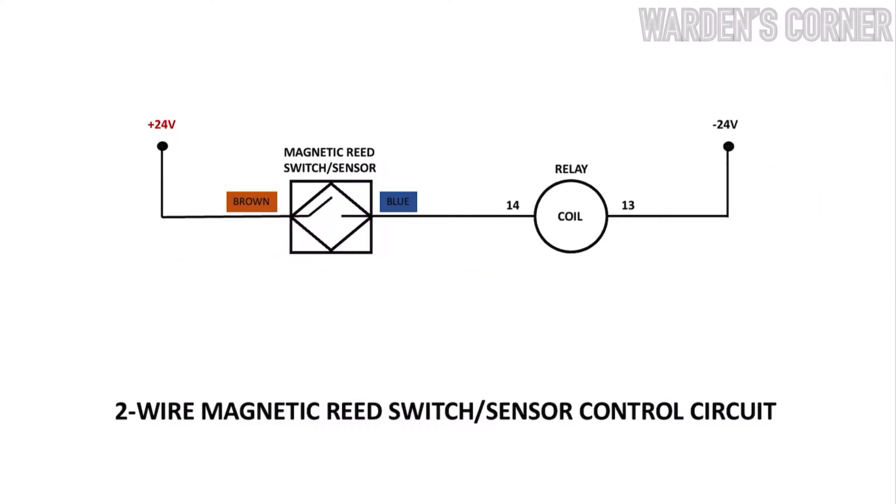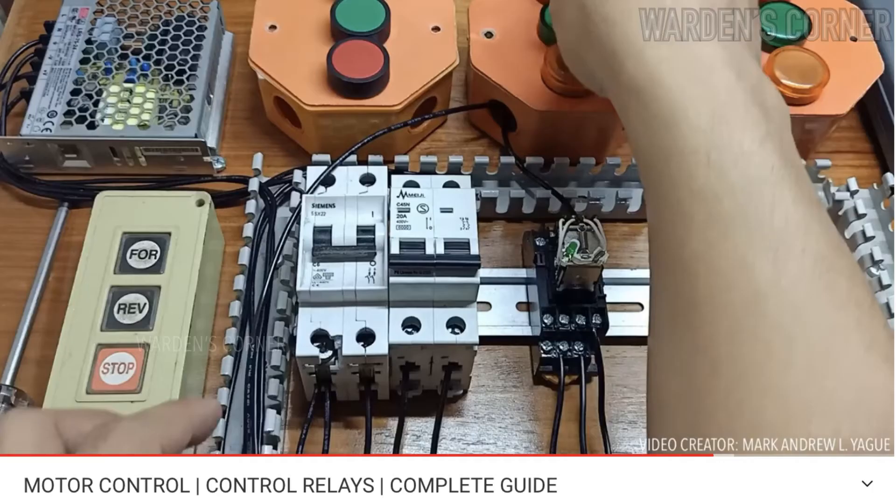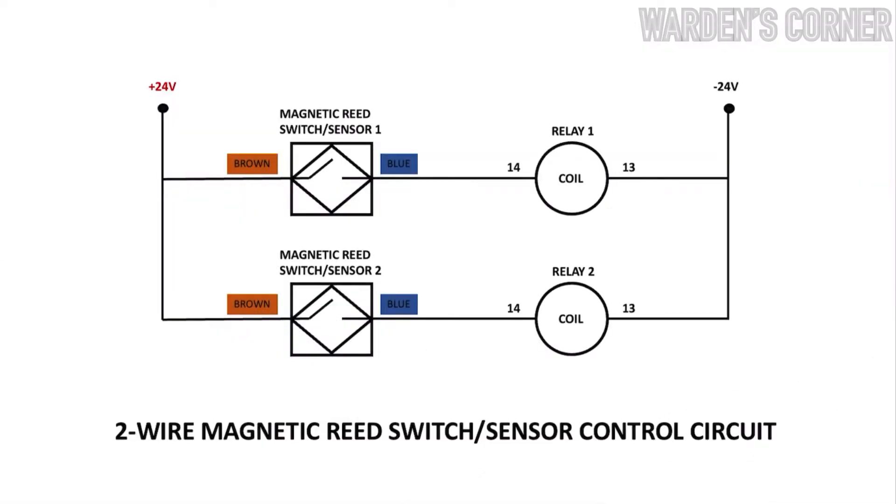When connecting the 24-volt DC coil control relay, take a look at the terminal polarities: number 14 for positive and number 13 for negative. You may also watch the control relay tutorial video for reference. For installation, we will connect the two magnetic reed switches for the extend and retract cylinder positions.